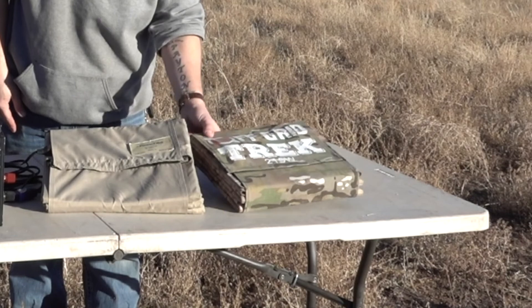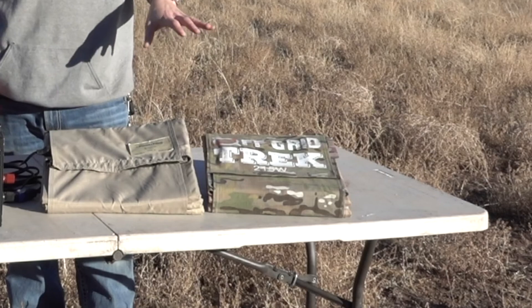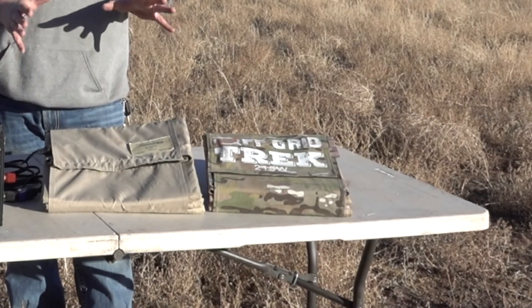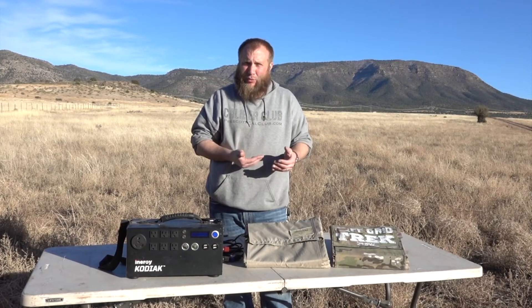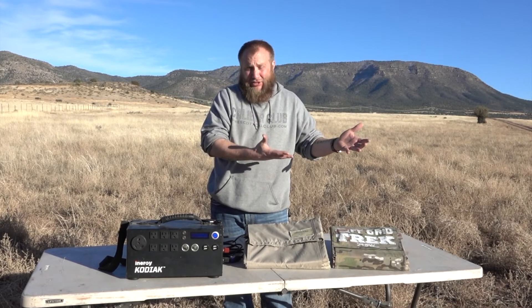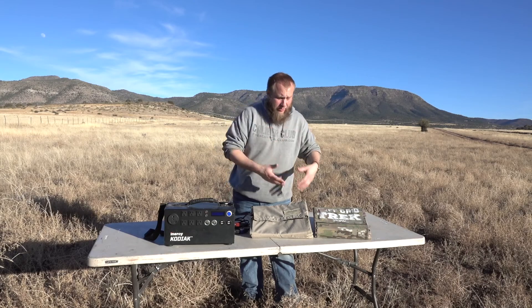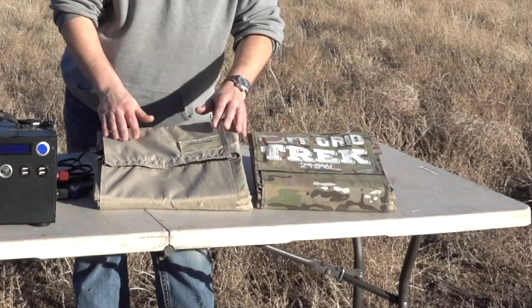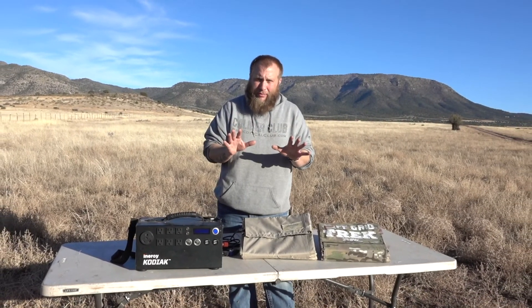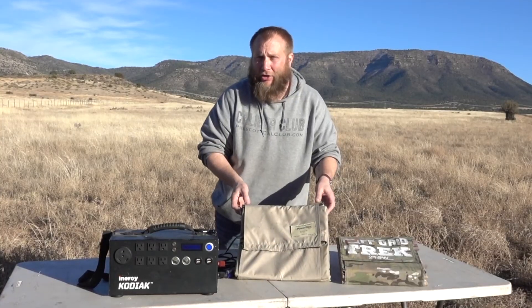Something like the Off-Grid Trek solar blanket here — spoiler alert, actually my favorite — is not going to handle that quite as well. However, there are some fail-safes in there too. If one of those panels gets hit, you're not losing everything, but you're losing more than you would with the PowerFilm. You might be asking, why then would you choose the Off-Grid Trek blanket over the PowerFilm 120? There are a few caveats because we're not comparing apples to apples. But when you look at the dollar amount, the PowerFilm Solar 120 is about $1,500 for 120 watts.